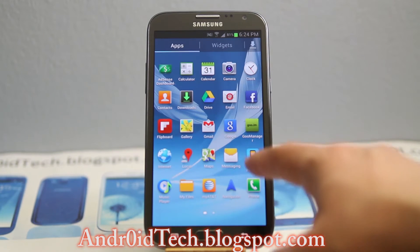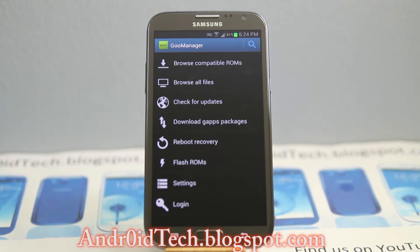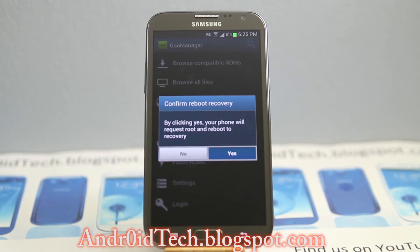Go into recovery. For this you need to have T1 recovery. If you don't know how to flash T1 recovery, click the video that's popping up on my finger and install that. Then here, go to the application and press reboot recovery, and you will reboot into recovery.